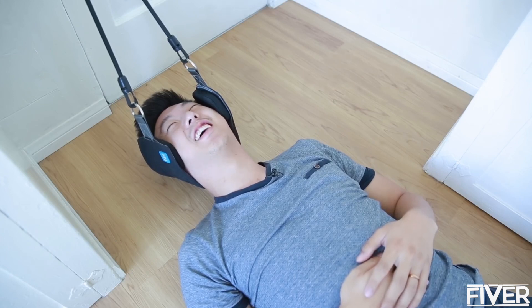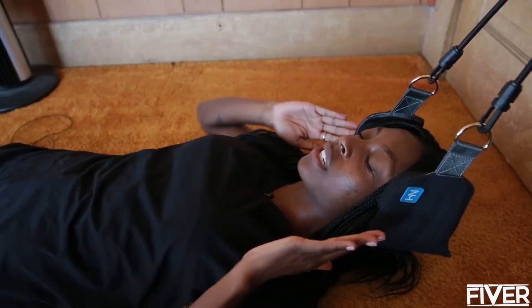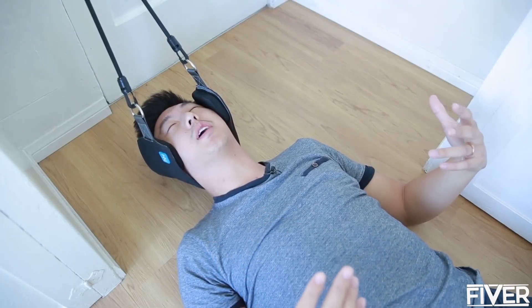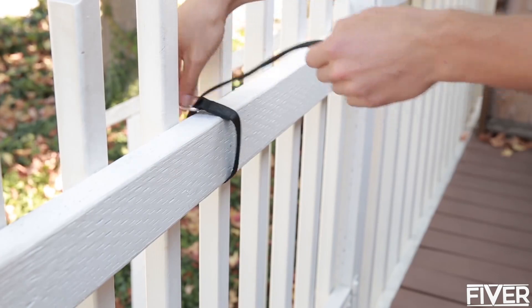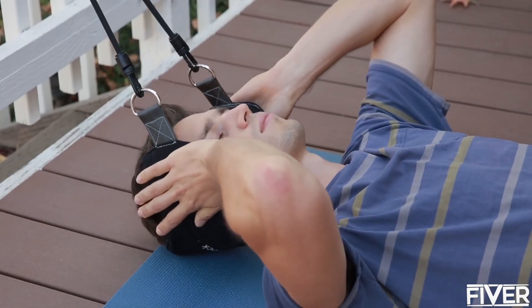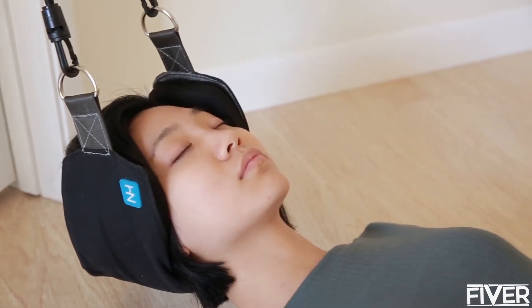Users say: all the pain, all the day's frustration just gets sucked out of the neck. It feels like floating — all the tension is being released. It's really comfortable and completely relaxing. Setup is easy: wrap the strap around a railing, squeeze it between a door hinge or hook it on a door handle, clip the cord and relax. If you have 10 minutes, you have time to get rid of neck pain.